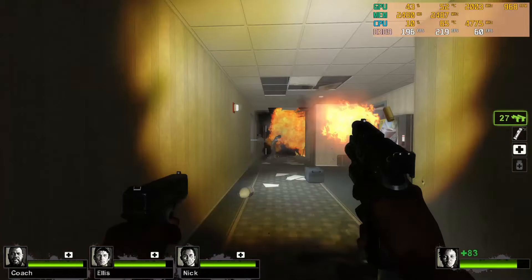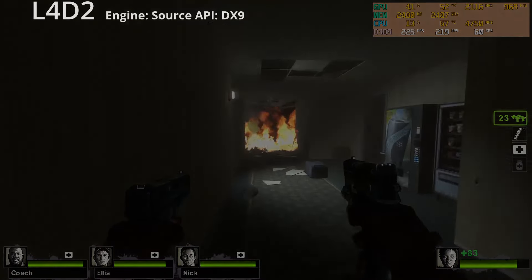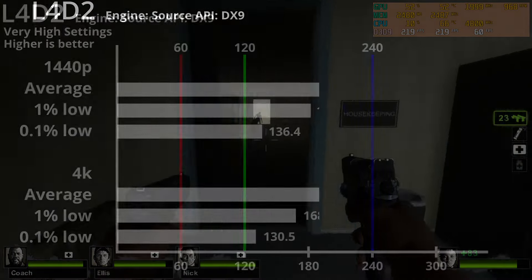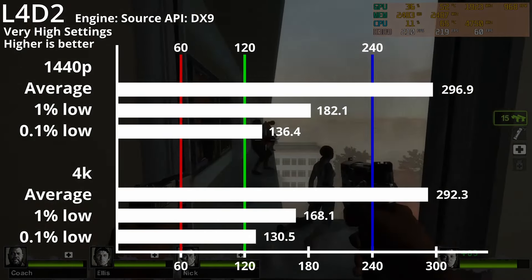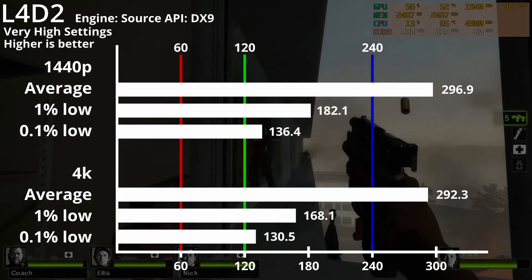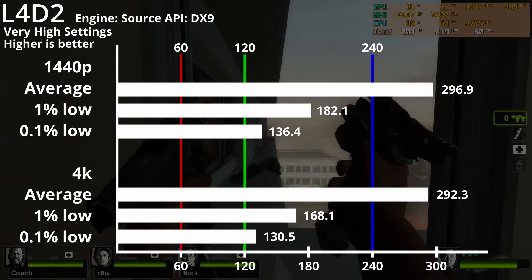Up next is Left 4 Dead 2 — old but gold — it runs on the Source engine and DirectX 9. Here we have 1440p and 4K both hitting 300fps, with a 1% low of 182fps on 1440p and 168fps on 4K.